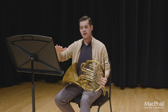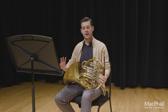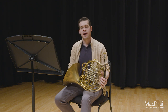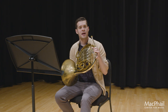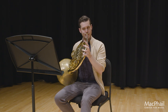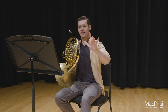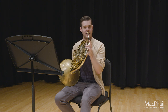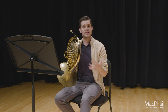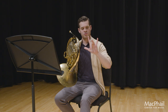Moving towards the back end of the allegro scherzando, we get this triplet passage. This is by far the most challenging part of this etude because we move into a really cumbersome register — it's all slurred with an awkward set of fingerings. I would recommend experimenting with your B-flat horn if you're used to using a lot of the F horn. Especially on the E-flats, I use a lot of Trigger 1 in this, because otherwise when we have F-sharp and E-flat, we have to move back and forth, which can slow us down.